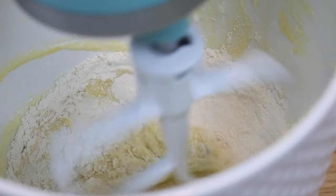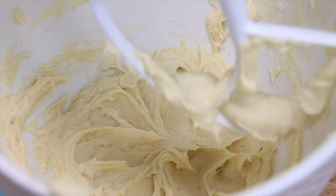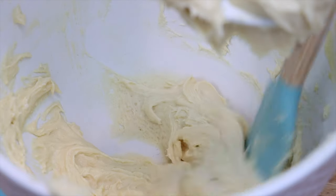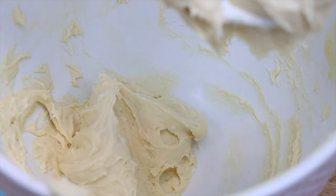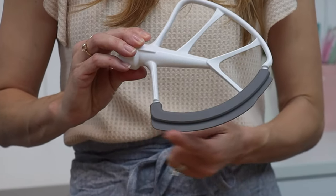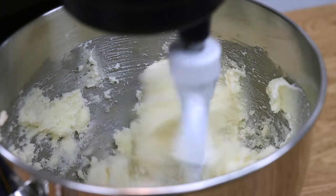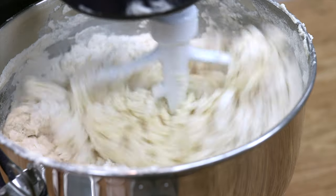This mixer paddle with a scraper is another tool I'm really excited about. When you're mixing cake batter or frosting, ingredients always get stuck on the sides of the bowl and don't incorporate properly, so you have to constantly stop and scrape around the bowl. With a paddle with a scraper, it goes right up to the edge of the bowl, catching every little bit and mixing everything together much better — no stopping every few minutes to scrape. This tool is a big time saver and gets a thumbs up from me!